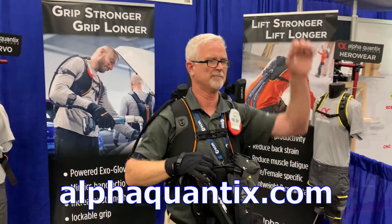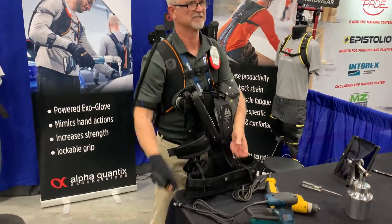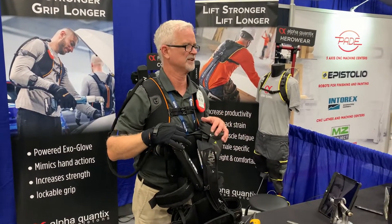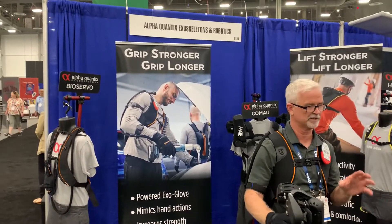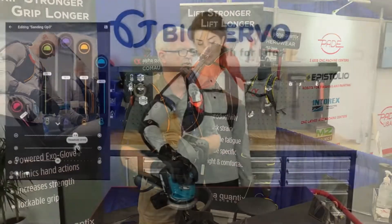The IronHand powered exoskeleton glove from AlphaQuantix was one of the most interesting new technologies I saw at the show. It helps the worker hold things better with a firmer grip for longer periods without fatigue. This will be highly useful for drilling, sanding, grinding — any of those repetitive motions that tend to cause fatigue over time.